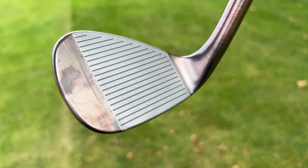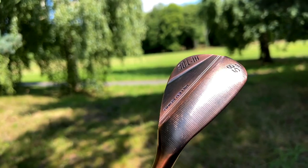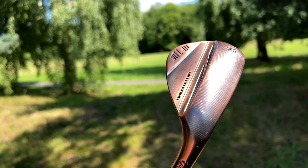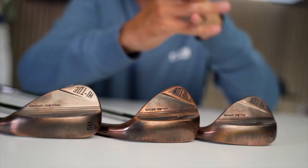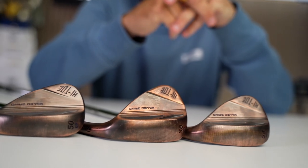These new wedges have an interesting sole design: a four-way camber. The trail edge camber, leading edge relief, and the wider sole make this a very versatile set of wedges. Versatility is the key with the Hi-Toe 3, and this could lead to keeping money in your pocket.